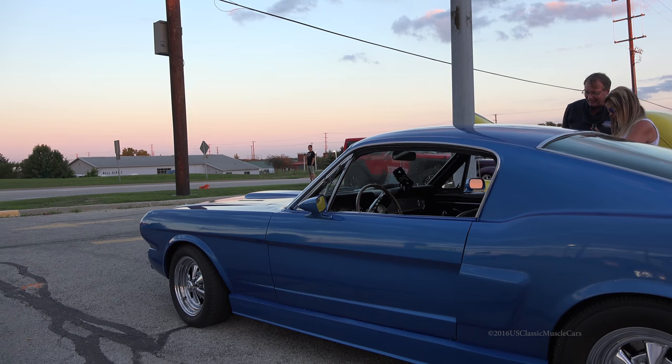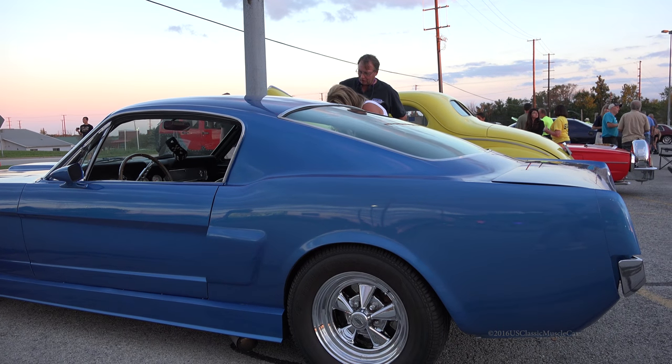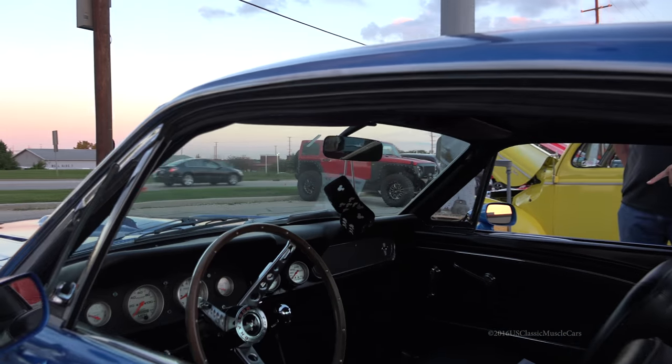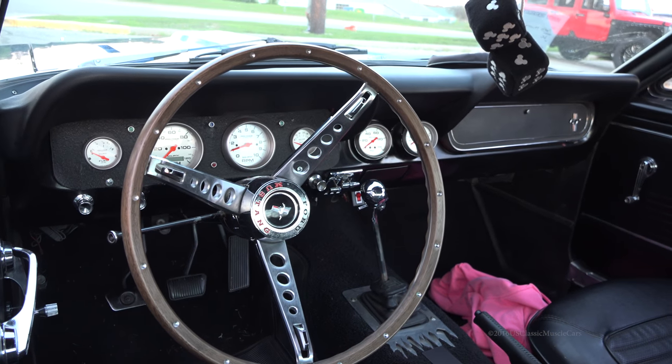I like your skull on there. Thanks. Did all the gauges, took the radio out. It's got a five-speed, and a custom plate for that. I cut that out of some scrap aluminum. You did that? Yeah. Good job.